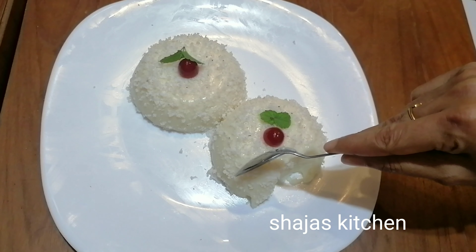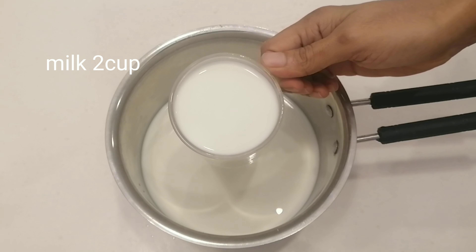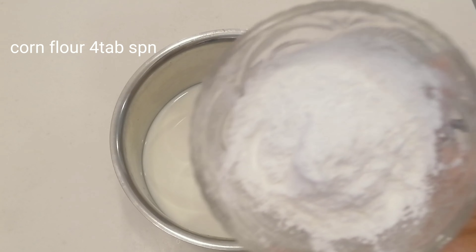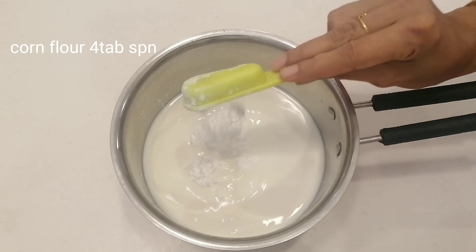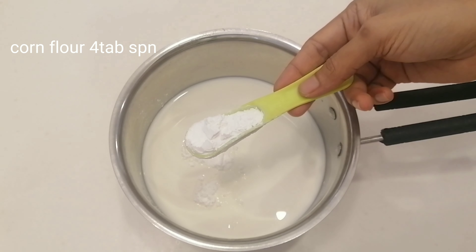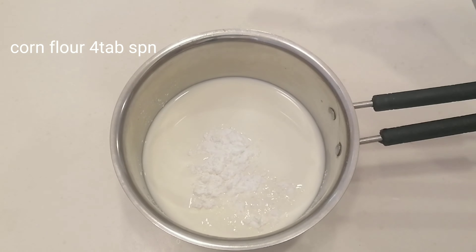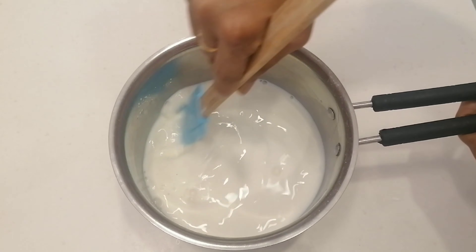Now I'm going to add a pan. I'm going to add 2 glasses of cornflour, then 4 tablespoons of cornflour, and another 2 tablespoons of cornflour.